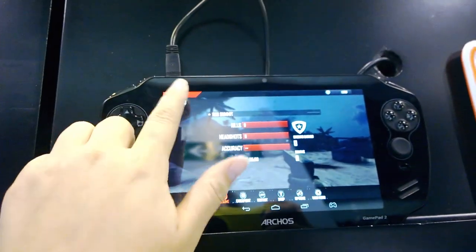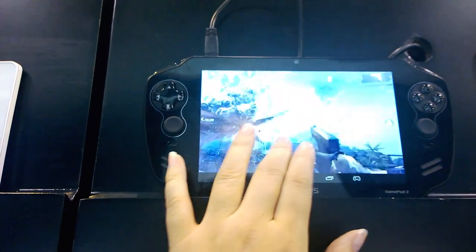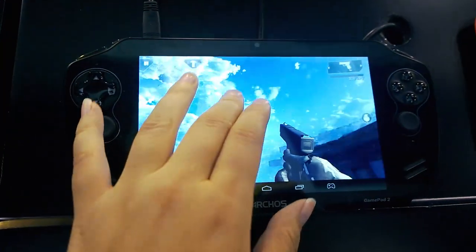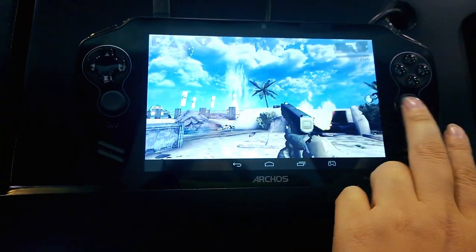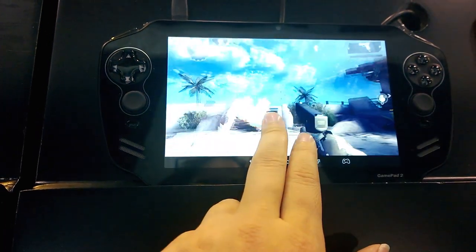Let me show off my amazing gaming skills here for you — keep in mind I am playing one-handed. The Rockchip processor, it's not the quickest of the bunch, but it definitely will do the job.